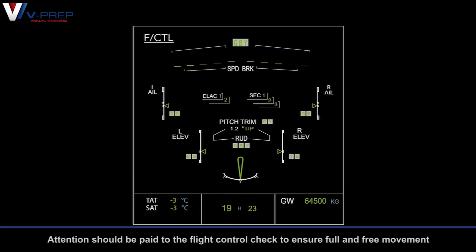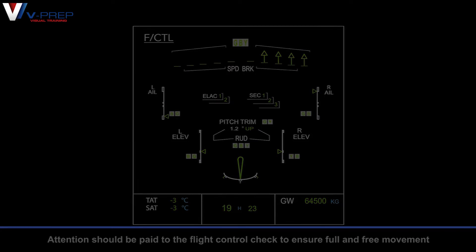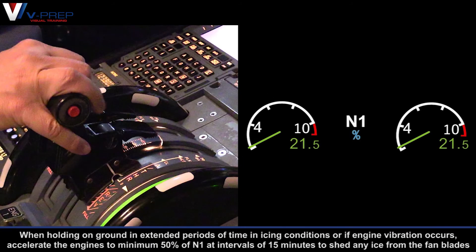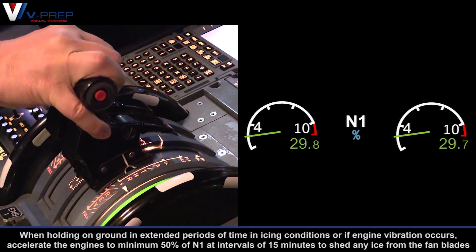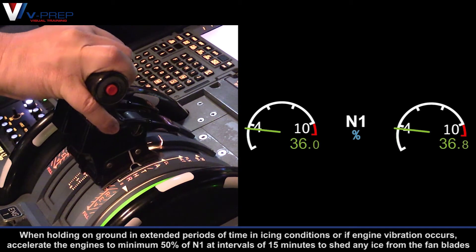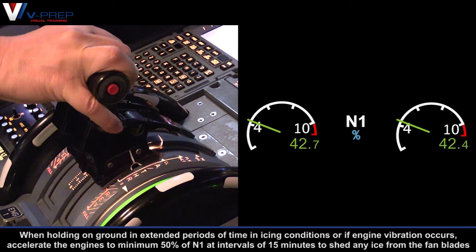Attention should be paid to the flight control check to ensure full and free movement. When holding on ground for extended periods of time in icing conditions, or if engine vibration occurs, accelerate the engines to a minimum of 50% N1 at intervals of 15 minutes to shed any ice from the fan blades.